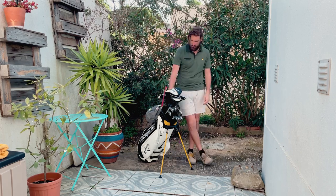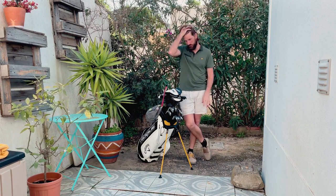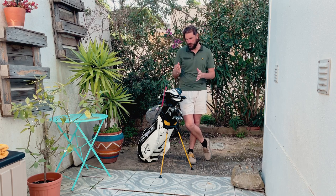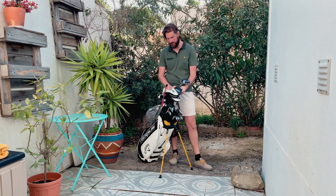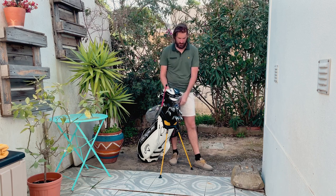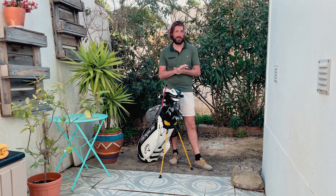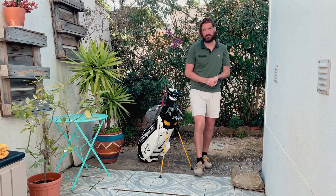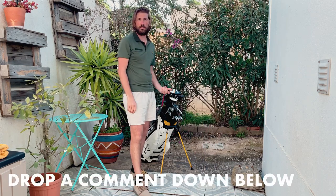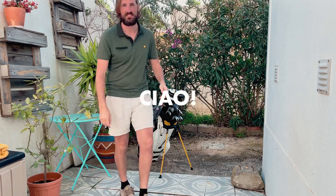That's what's in the bag at the moment. It probably won't be changing much this year — maybe towards the end of the season. The putter I might switch out every once in a while, but the rest will probably stay in for the whole season. Hopefully I'll manage to get that handicap down to low single figures. If you have any questions, feel free to leave a comment below. Thanks for watching and we'll see you out on the course!